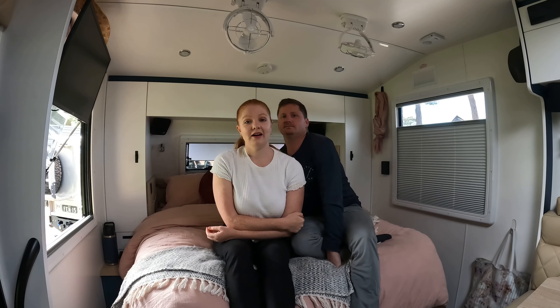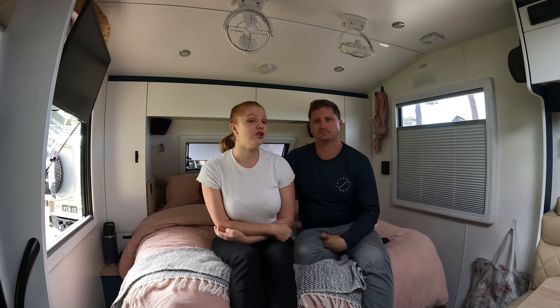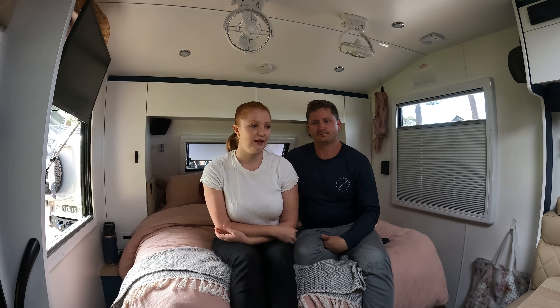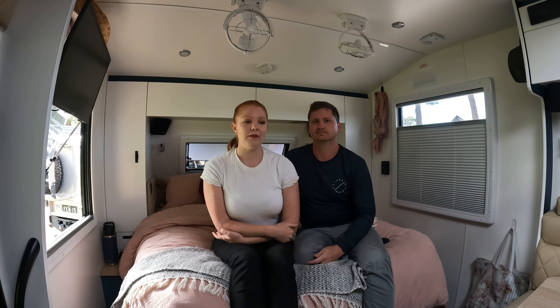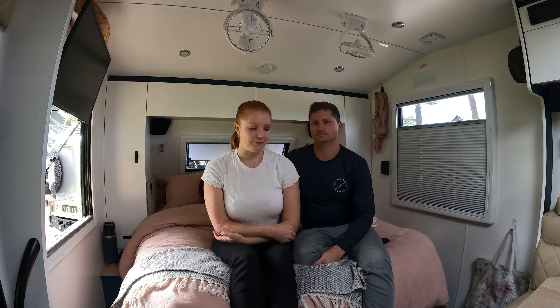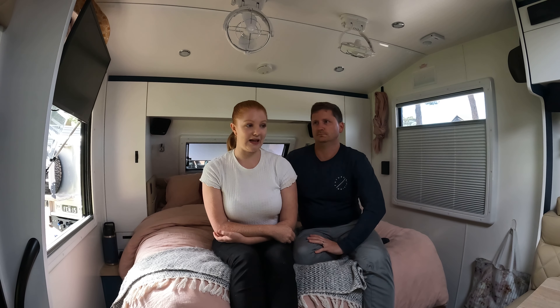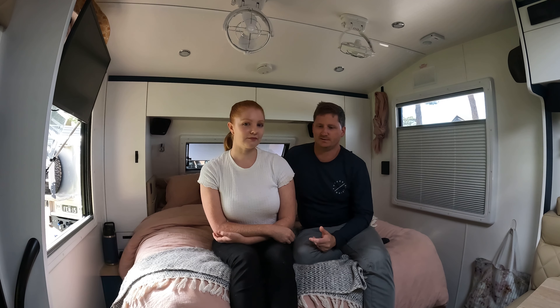A few people asked why we went with Lotus in the end. We did have to pause and go for another Jaco, and we were happy with that decision because we loved our first Jaco. Then we went to the Caravan Camping Show and started looking around, and you just couldn't fault the quality and the off-grid specs of the Lotus — that's why we ended up going with Lotus. With Jaco they were just hesitant to let us change anything away from their spec plan.